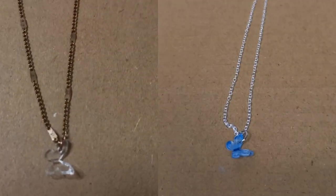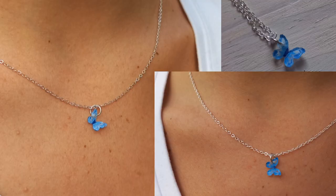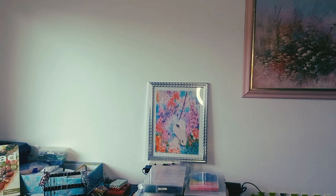Here's the before and the after — I absolutely love how it turned out, and my cousin absolutely loves this necklace! Let me know what you think in the comments below. If you don't know what to watch next, you can watch either this video or this video next.